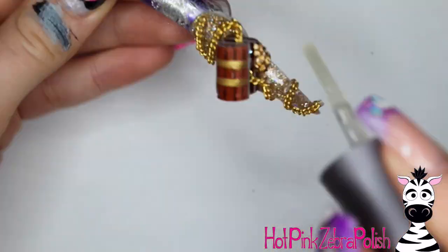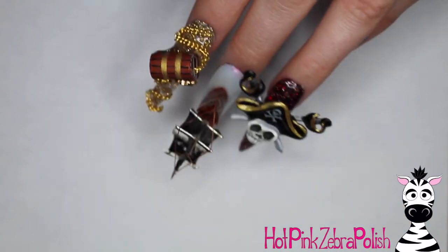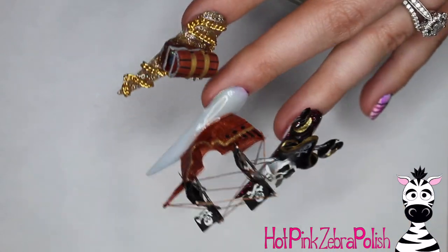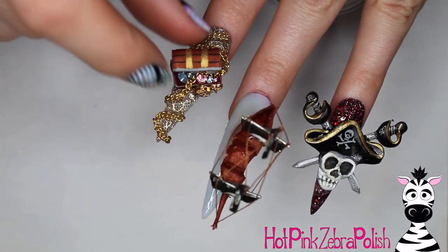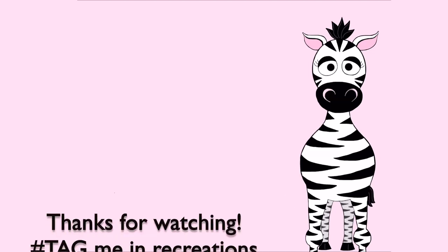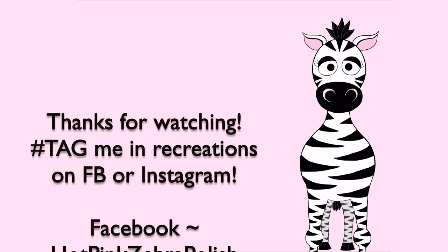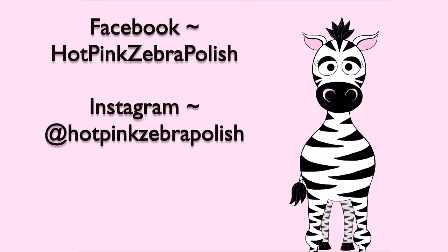And that is it! I love this whole series. If you missed either of the first two, I'll put links in the description box below. These are so much fun and so over-the-top and fantastical that every time I look at them I'm just so happy. I hope you guys like them as much as I do. Tag me in any recreations on Facebook or Instagram. See you next time — bye!